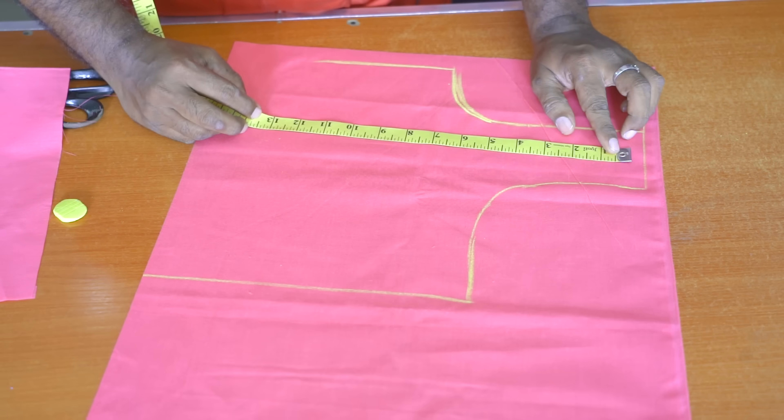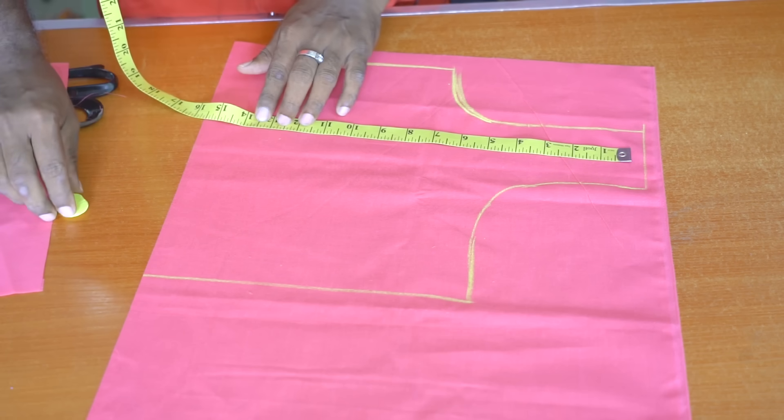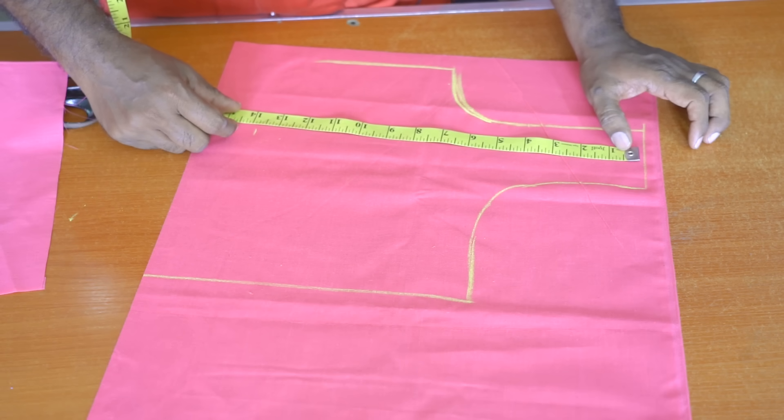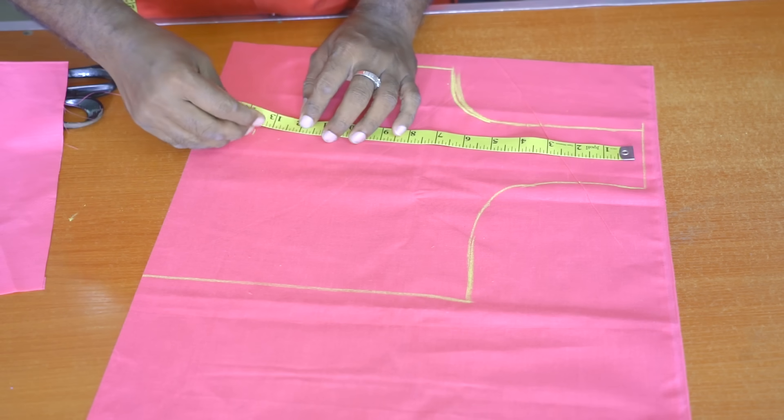Now I have to get the cross over. I am going to use 13 — I have to sew it in 13 with stitch pattern. If you want to make a fork, you can mark it.